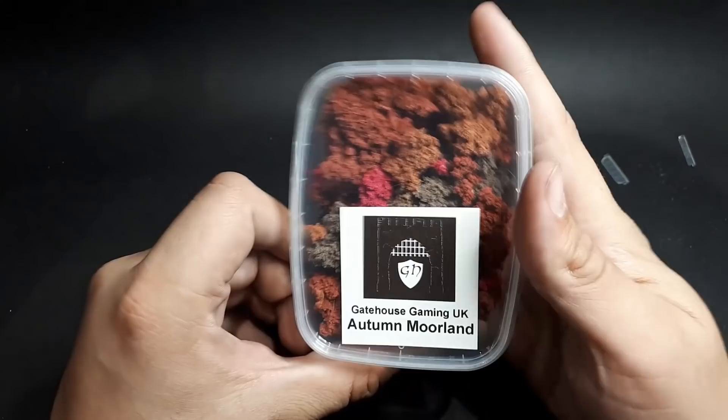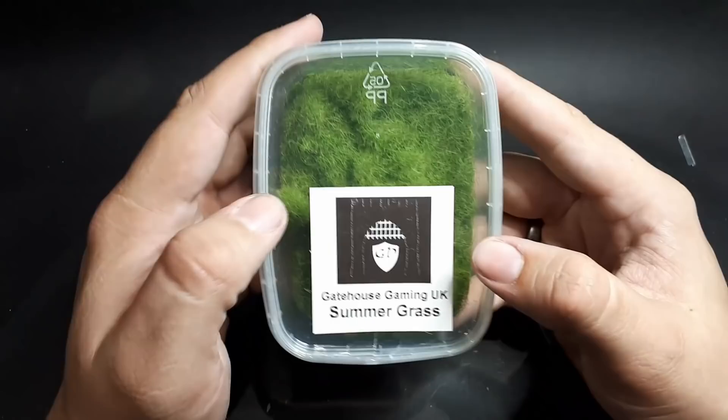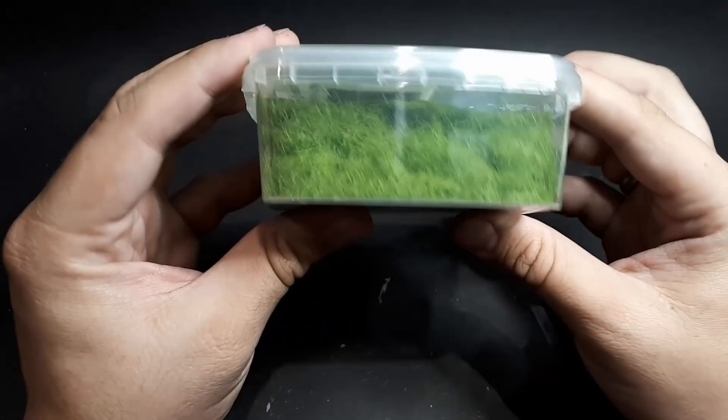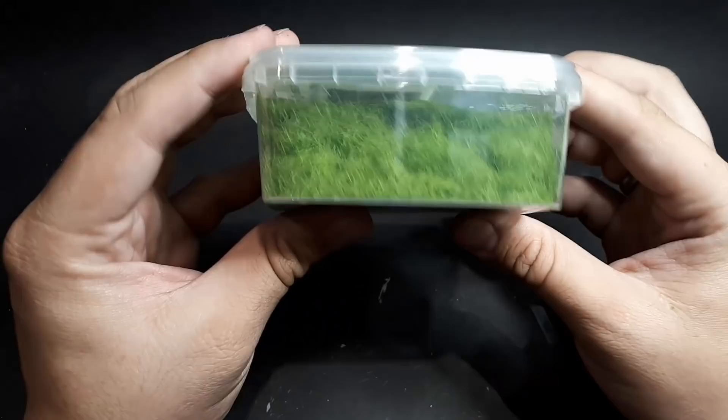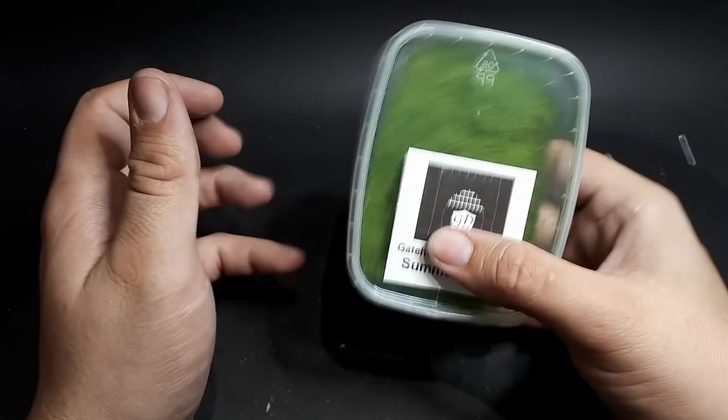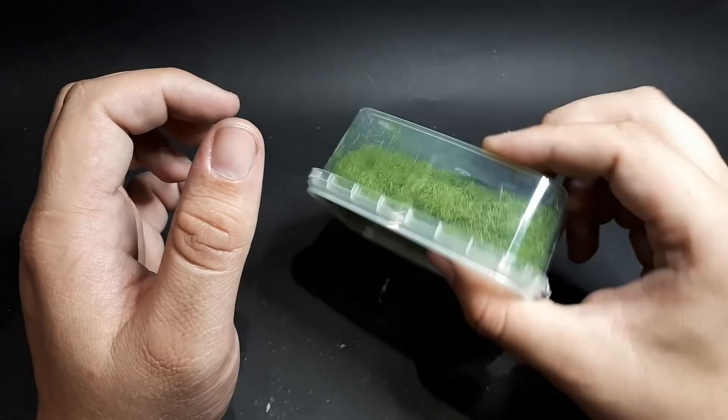We've got summer grass — this is more like your normal flock, just green flocky grass. Mix it with one of the others and you get some really nice concoctions. The static grasses seem quite nice and loose in the box — they seem to separate nicely. Sometimes with static grass they clump together and look a bit rubbish on the base, but these look quite good.